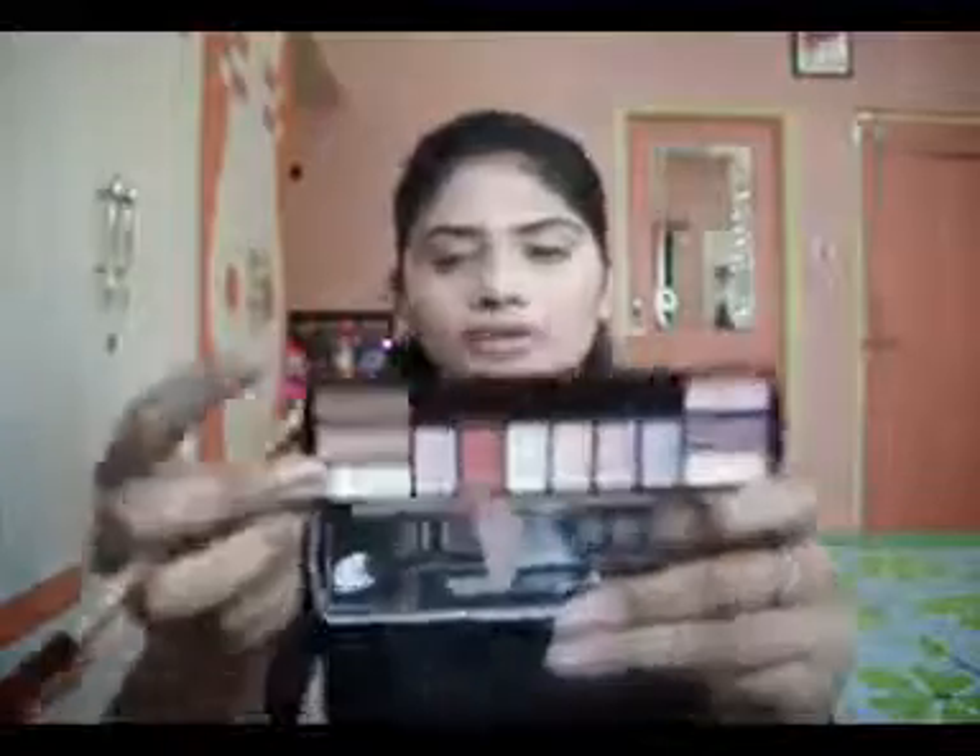Now I'm going to move to my eyes. I'm going to be using the LA Colors Shine Versus Matte Palette. For my crease, I'm going to be using an eye contour brush with a brown shade, blending it into my outer corner and my crease. For the rest of the lid, I'm going to be using an off-white shade with a medium eyeshadow brush. There's also a shimmery shade, so I'm going to take that with my pinky finger and apply it to the inner corners of my eyes.